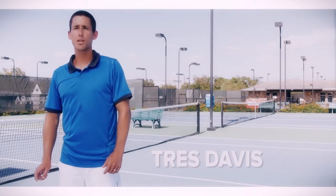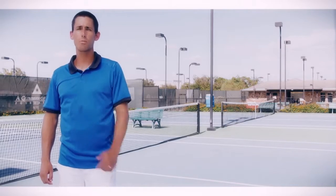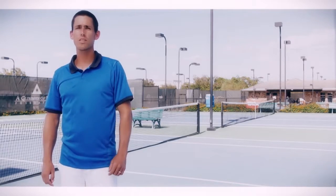Hi, I'm Trace Davis. I'm the coach here at the Austin Tennis Academy. I'm here today to help show you a fun way that you can help improve your game using the new Wilson Glide Shoe.